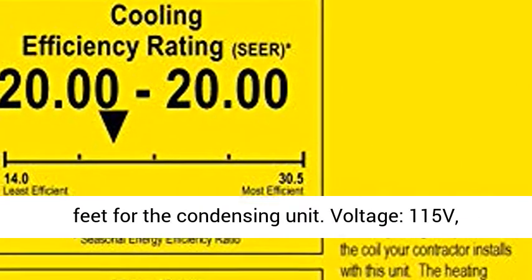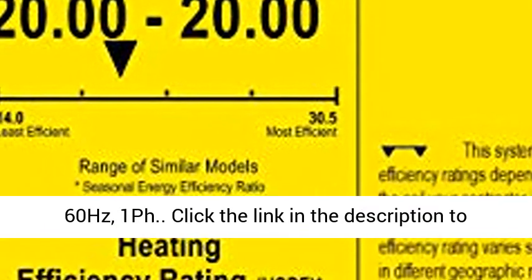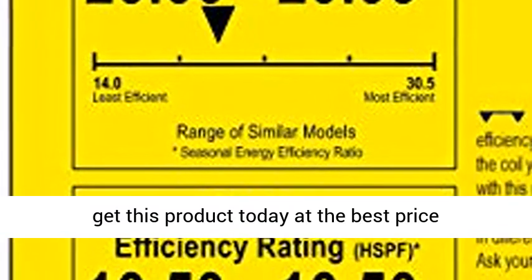Voltage: 115V, 60Hz, 1PH. Click the link in the description to get this product today at the best price.